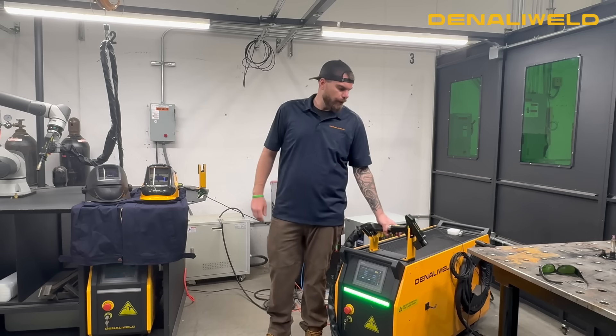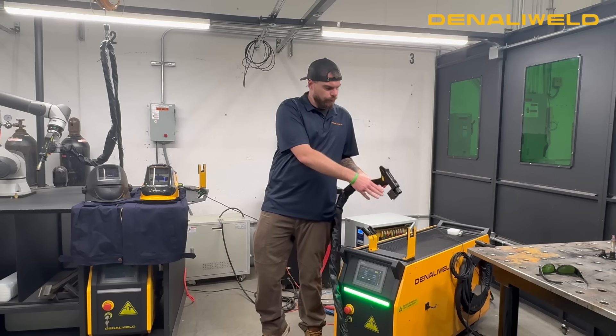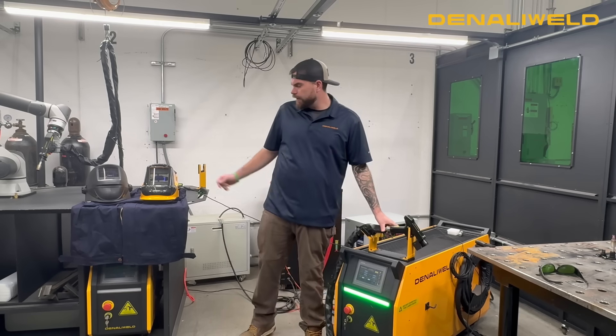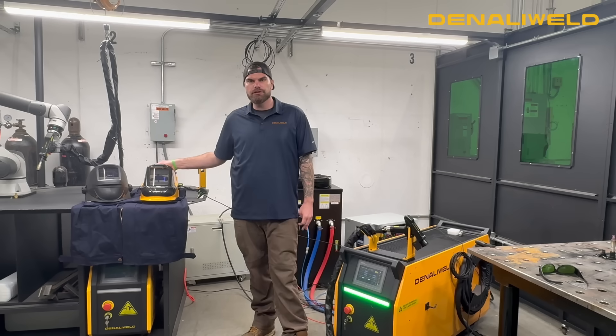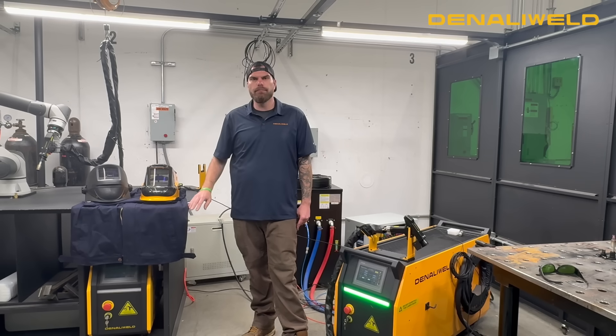We're going to be showing you today our remote cleaning sensor that is proprietary to our system. We also will be showcasing our new Denali Weld laser safe welding helmet with a safety interlock that attaches to the rear of the machine — if the helmet is inverted, the laser will turn off. Once the hood is flipped down, the laser will be able to emit again.